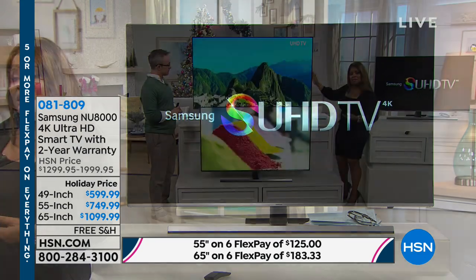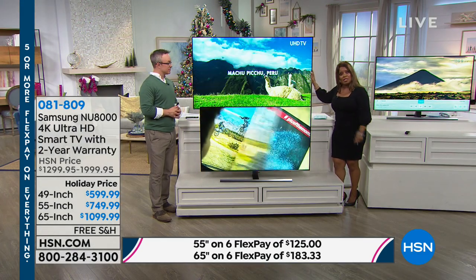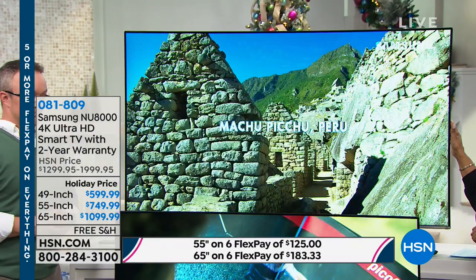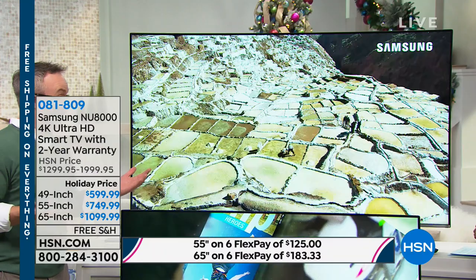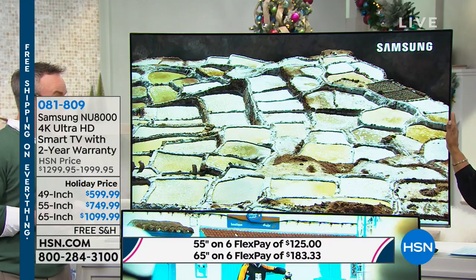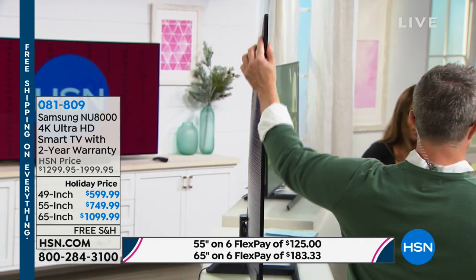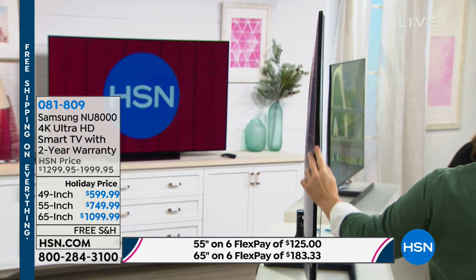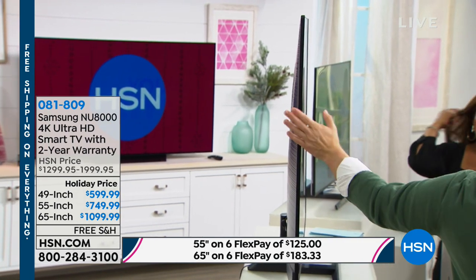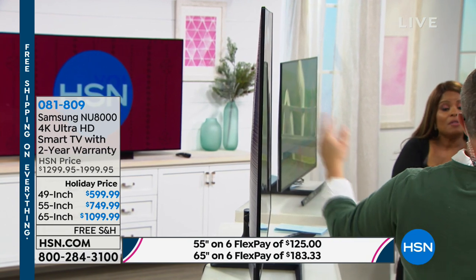The 65-inch is always our number-one bestseller at HSN — it's always the best savings. You're saving $900 off on the 65-inch. Look at the profile — wow, that is a beautiful TV. Gorgeous. Normally when they get this slim, you think you're losing quality, especially sound. That's why I'm glad you spoke about the sound — double the audio, and double that warranty.